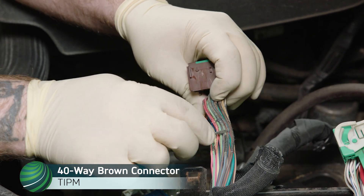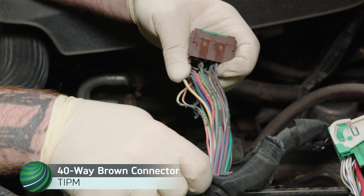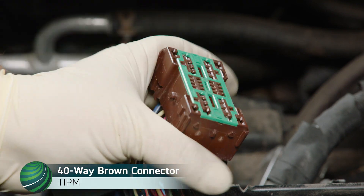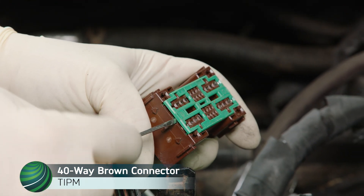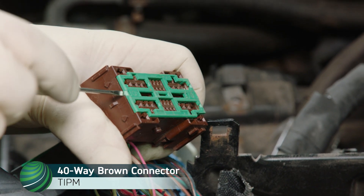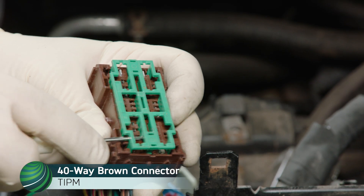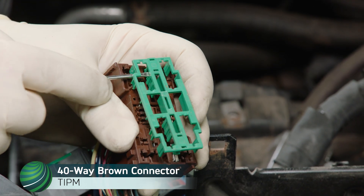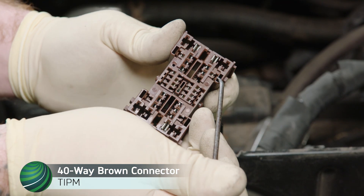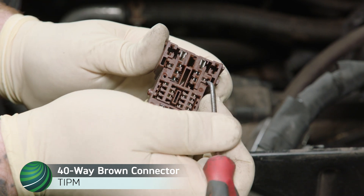Working at the brown 40-way connector, locate the dark blue-orange wire at Terminal 10. This is the fuel pump power feed. Using a small flat blade screwdriver, pry up the green connector lock and remove it from the connector. Working at Terminal 38, the pink light green wire, use a small pick to unlock and hold the terminal lock while pulling the wire straight out of the connector.